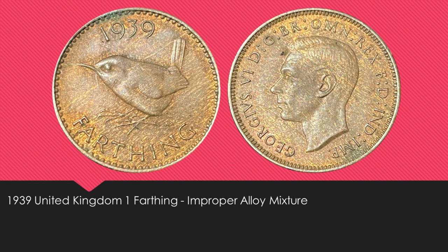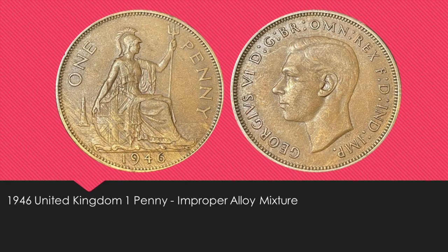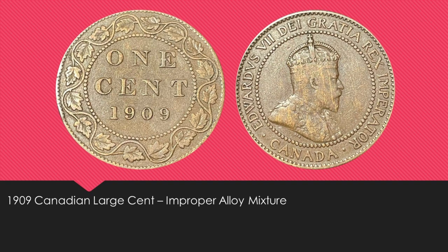Next up is a 1939 one farthing from the UK. As you can see, this one has some wood grain going across it, so it's an improper alloy mixture. Continuing with the UK theme, this is a 1946 one penny, which also has an improper alloy mixture, as you can see near the date and near the shield. The last world coin I picked up was a 1909 Canadian large cent — as you can see on the King's profile there is some wood grain, so this is also an improper alloy mixture. I couldn't help but save this one from the junk bin.